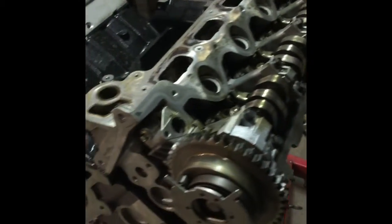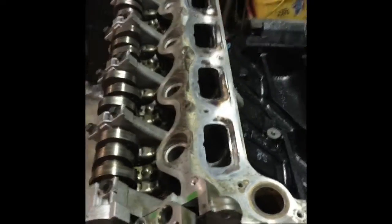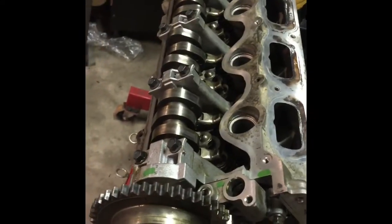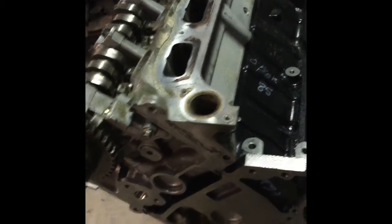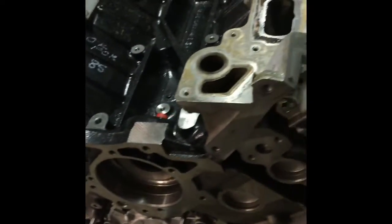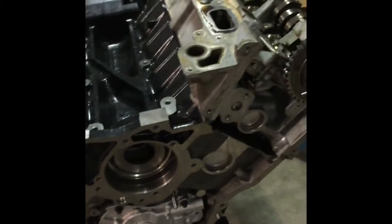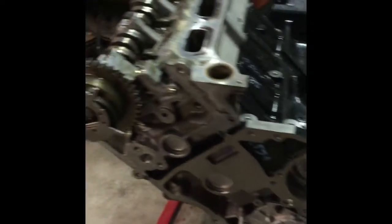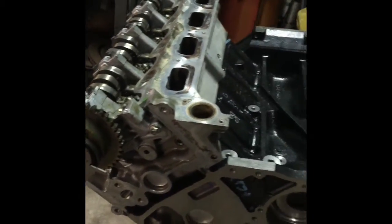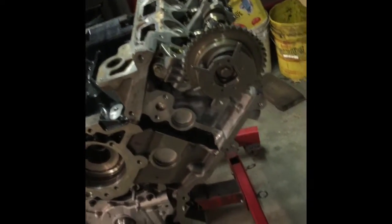So here we have it — 5.4 three-valve engine, basically a head job done. Of course, outside the truck, but nevertheless it's basically a head job. There you go, everything's torqued in. Next thing to do is going to be the timing chain, and I'll show you guys the timing marks and everything that's required with that. I'll probably make another video, attach this one, and make a timing chain video.